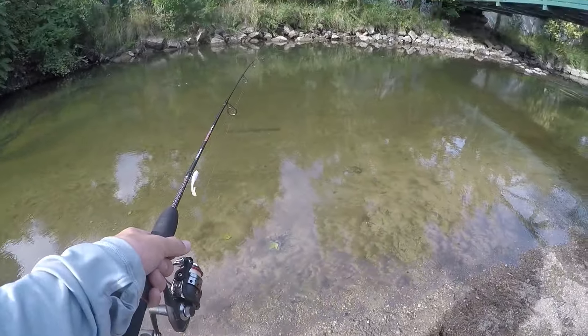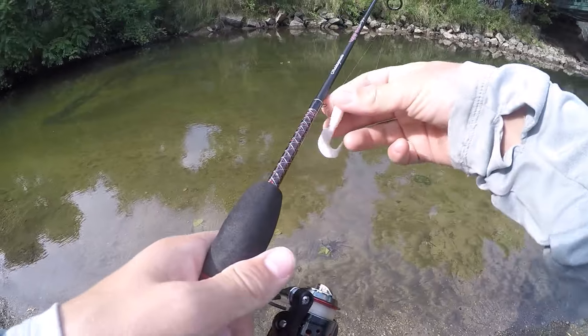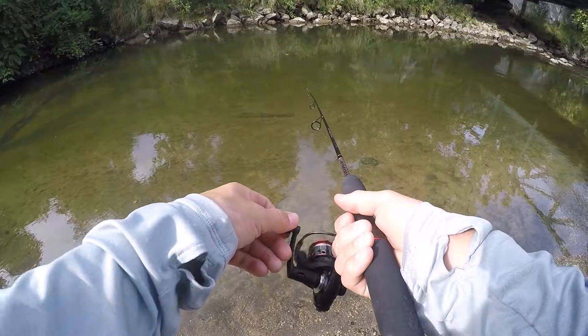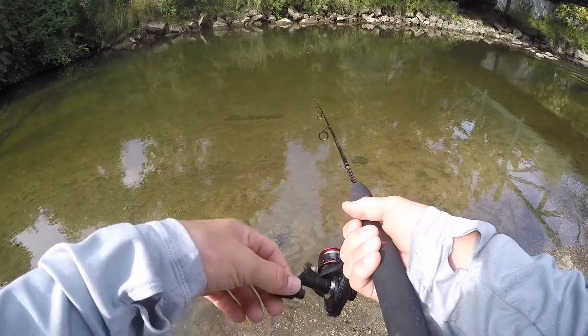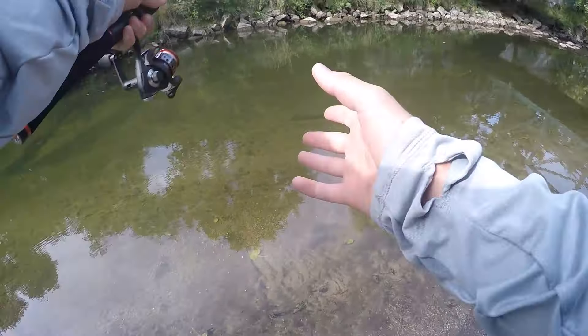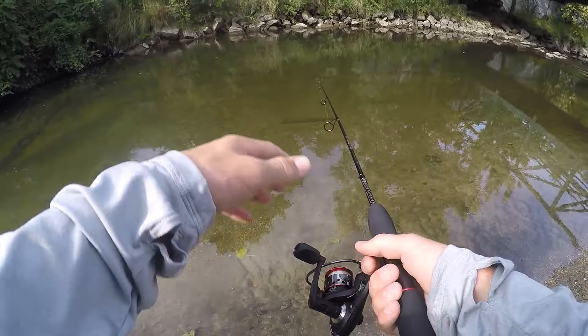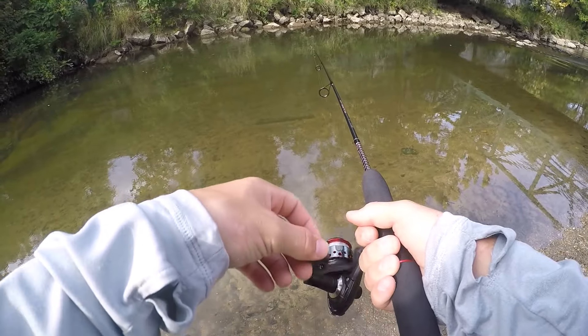This looks like a really good spot to fish at. I'm super excited to see what we can catch. First cast of the day. How I'm going to fish this little bait is I'm just going to cast it out there, let it sink all the way down, and then kind of just slowly retrieve it off the bottom.